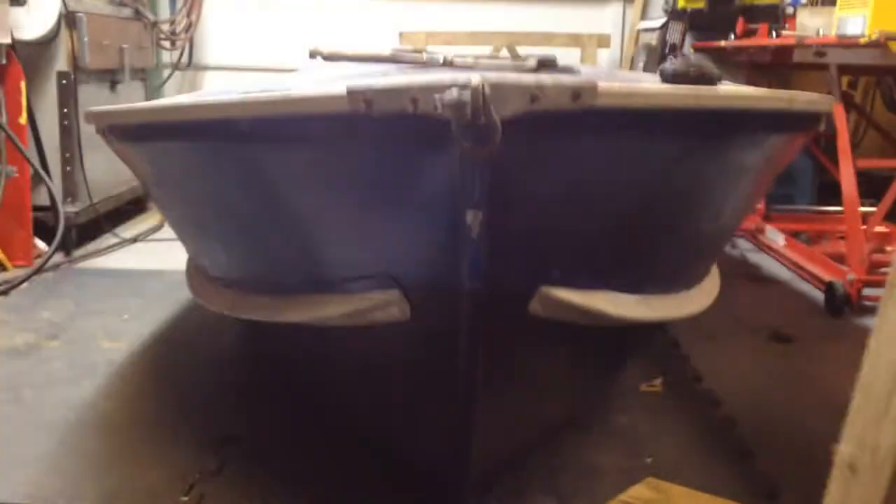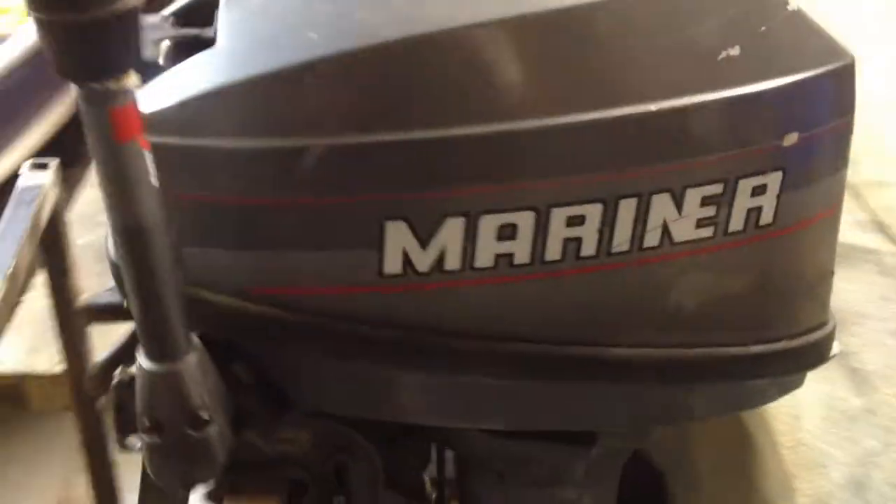This is what I decided to do with it. I got this Mariner 15-horsepower motor, short shaft, so it's a perfect fit for the boat and my application.